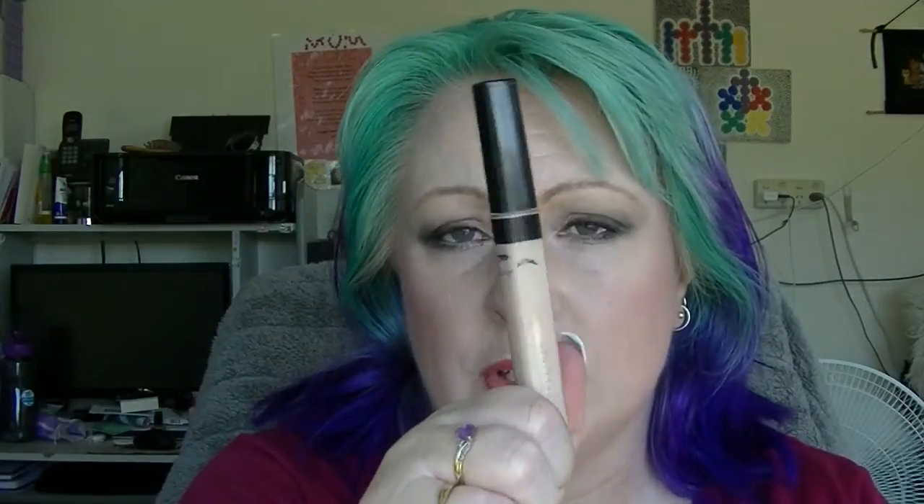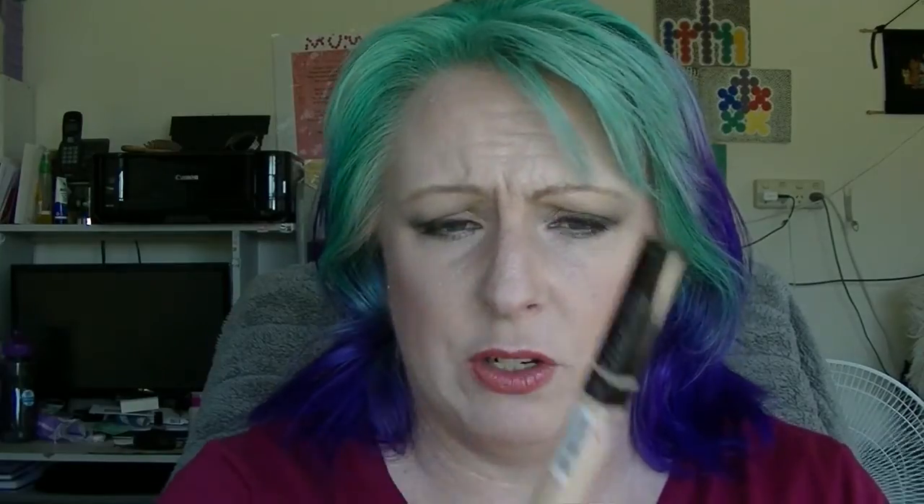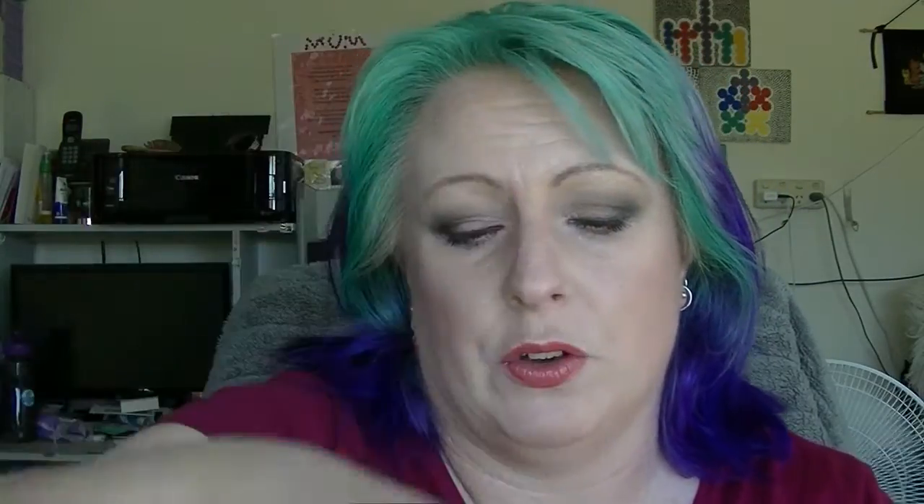The last product is the Maybelline Fit Me Concealer in 15 Fair. I actually really like this — it's probably the first under-eye concealer that I actually really like. It's a bit of a hot mess today mainly because of the eyeshadows, eyeliner and mascara. I actually don't know where I am in it — it does not want to let me see where it is, and I've tried all those tricks for determining where you are in one of these. Basically it just says no, I'm not going to show you.